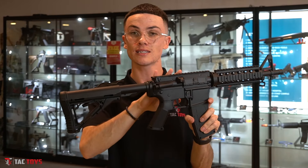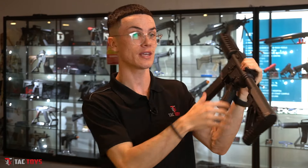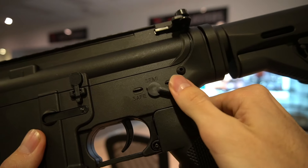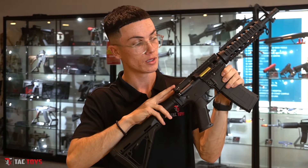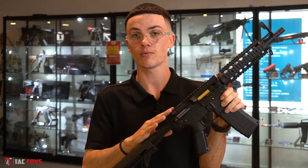Also note, this blaster is full auto only. You have your select fire on the left-hand side, and you'll generally be changing it with your thumb. You have safe — where the trigger doesn't work — semi-auto, and full auto. Both semi-auto and full auto are actually the same thing; they shoot full auto only. If you did want to shoot one gel ball, just pull the trigger one time. The dust door on the side does actually open with the charging handle, which is decent, but there is no function — this isn't a prime or anything like that.